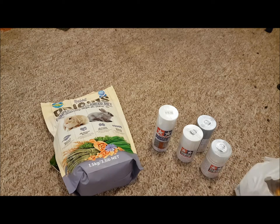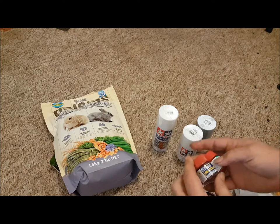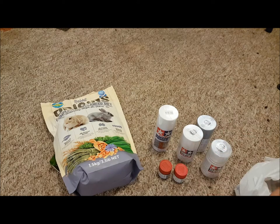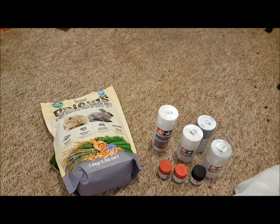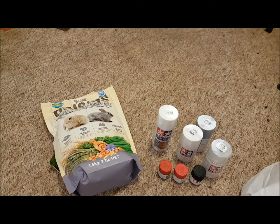Got two reds because I'm going to be experimenting with the red colors — one for the chassis and one for the cab. Semi-gloss black can be used for both the chassis and tires. Oh good, I'm going to call it blue.